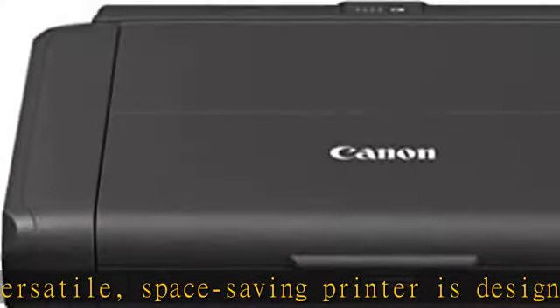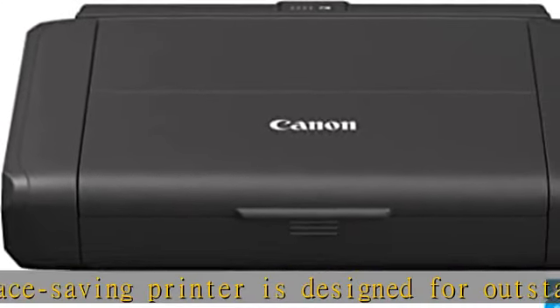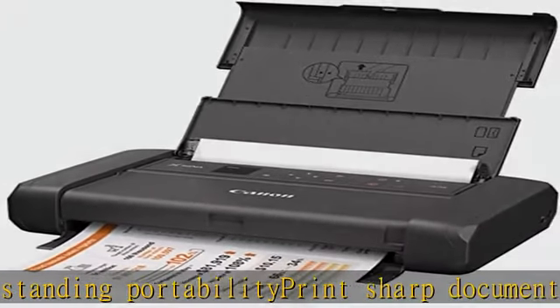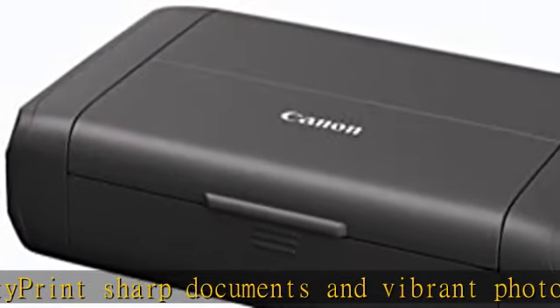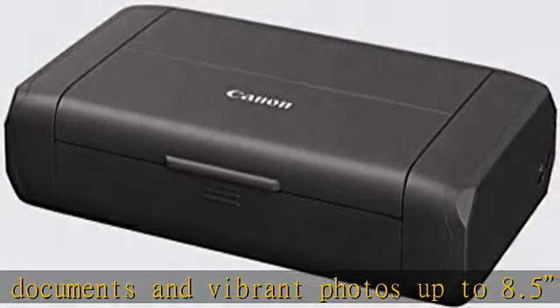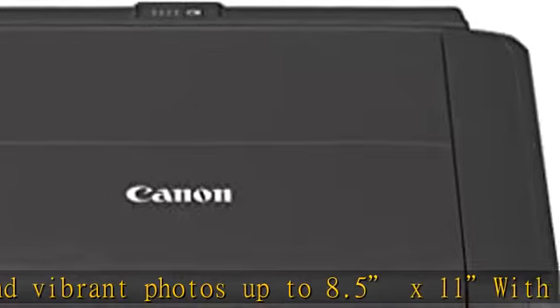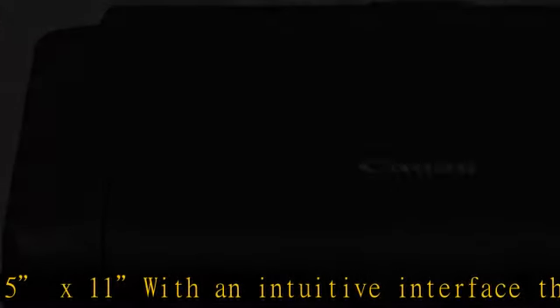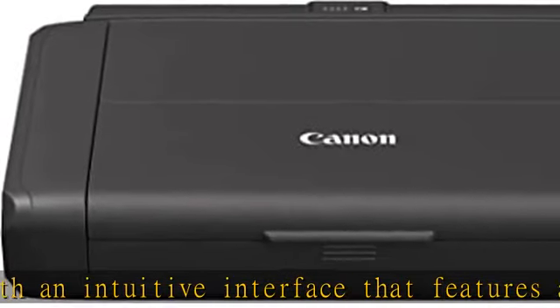Print hassle-free from a range of wireless options such as the Canon Print app, Apple AirPrint, Mopria Print Service, and Google Cloud Print — straight from your mobile devices. It also features an optional battery, sold separately, for convenient printing even when you're on the move.